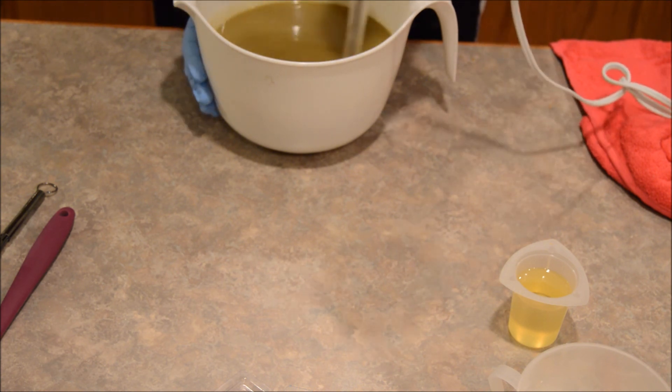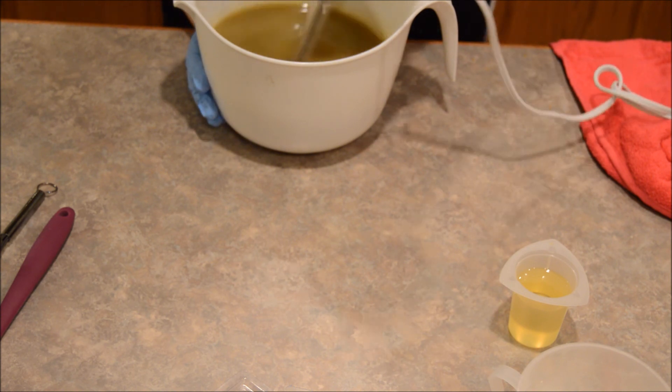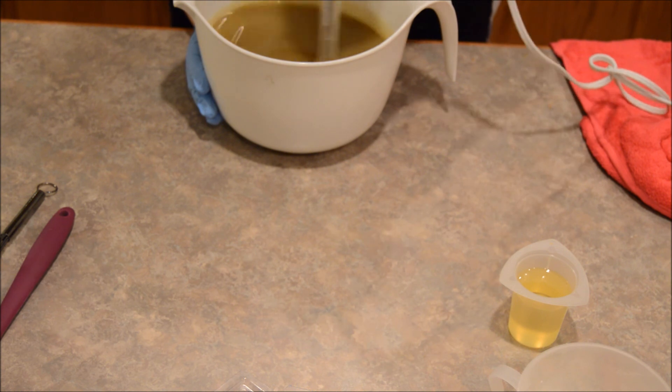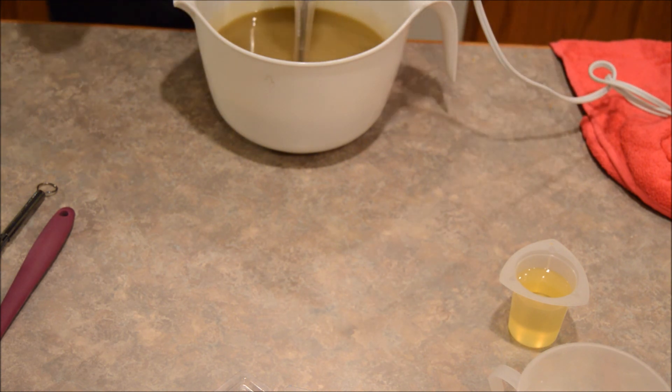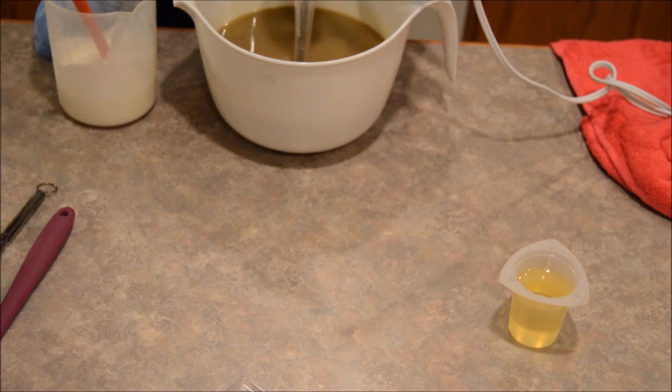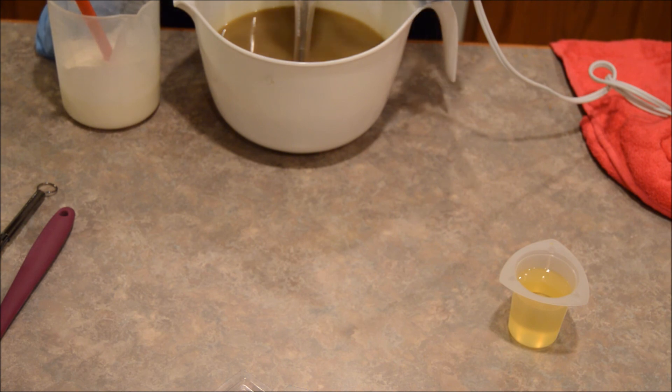I'm soaping pretty cool today. I do tend to try to do room temperature soaps so it doesn't go crazy fast on me. These oils were already at room temp because I didn't have to melt any of them — there's only olive oil and sweet almond oil in it. The lye has been sitting for a little while so it got pretty cool too.